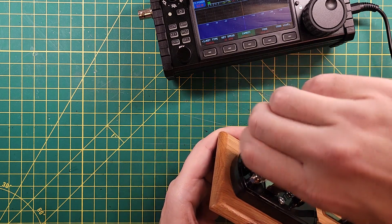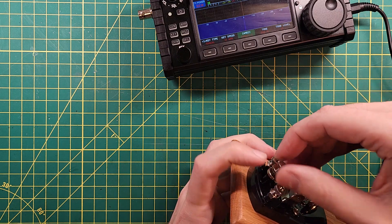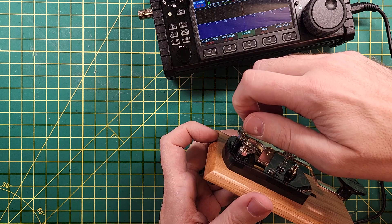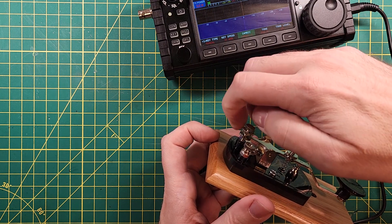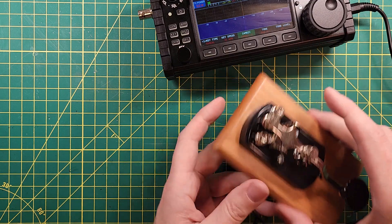And then we can make some adjustments. What I want to do is make this a shorter key travel, so I'm going to tighten down the back screw, and then I'm going to use the bigger screw to lock it in place.